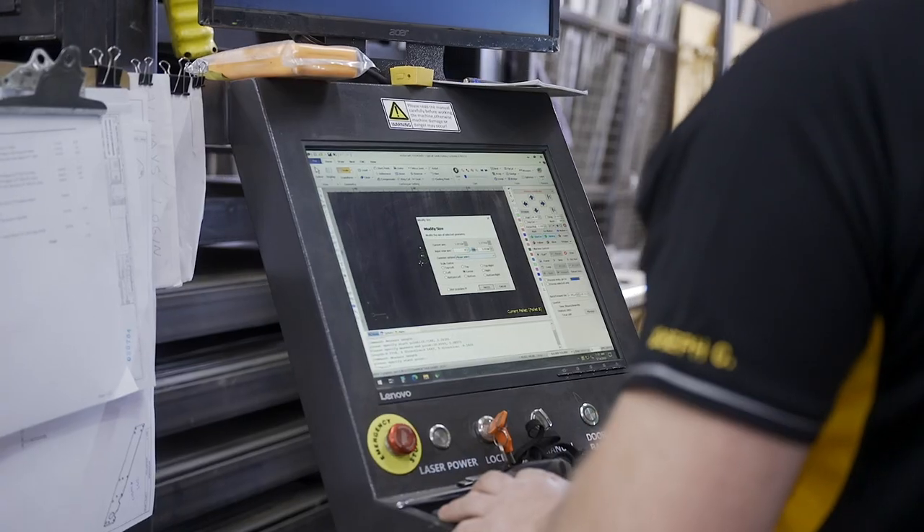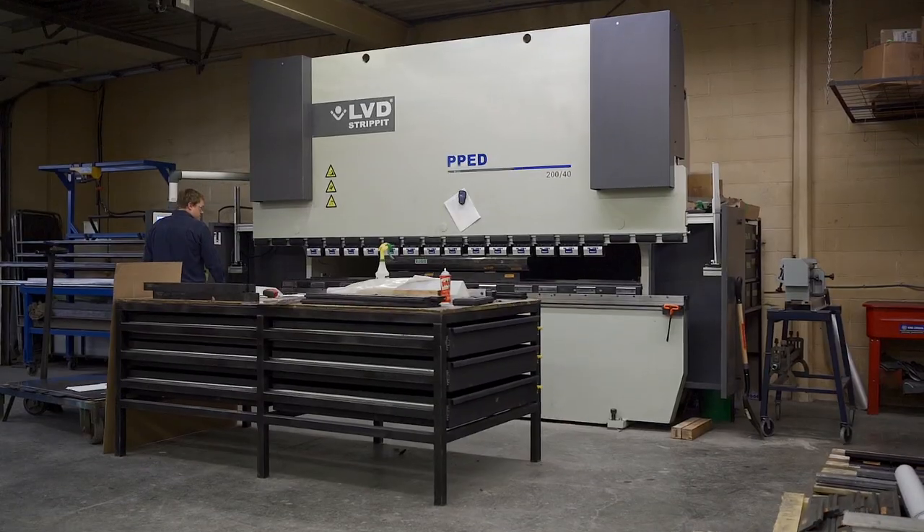It helps us a lot with intricate transitions, sheet metal guarding fixtures, or components. Sometimes we even use it to make jigs or tooling for our brake press.